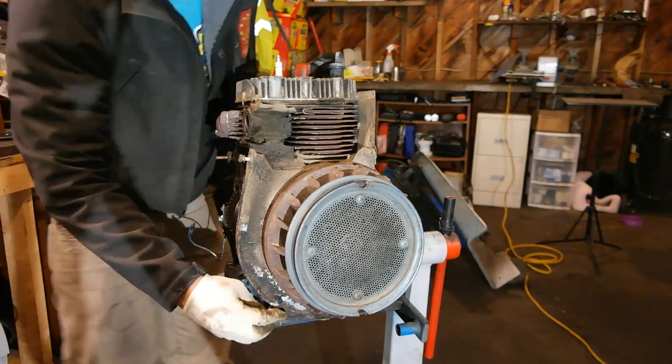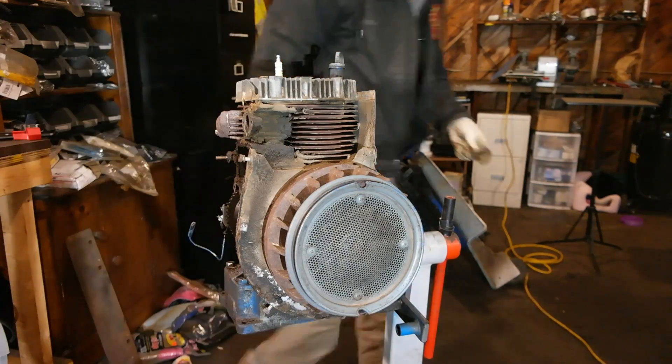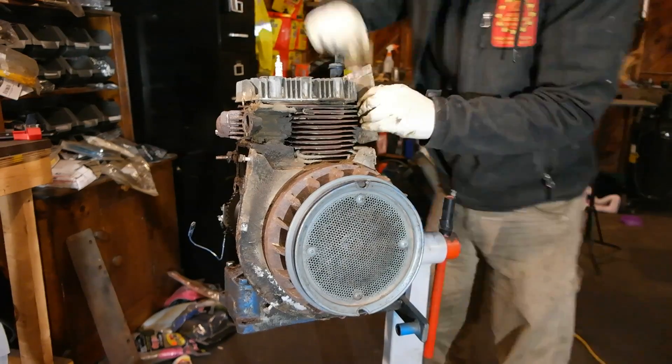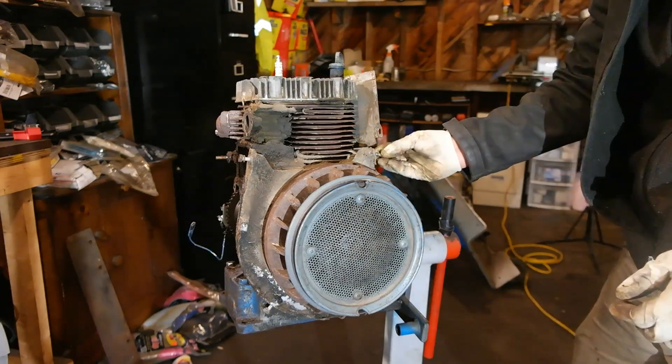I always like to put the bolts back onto the parts as often as I can, just to help keep my parts organized and take up less space in my storage area.